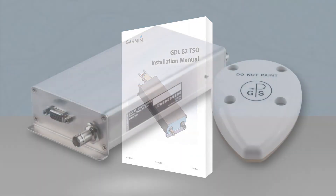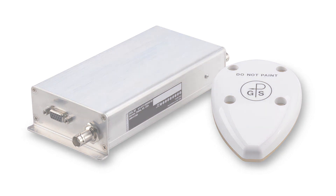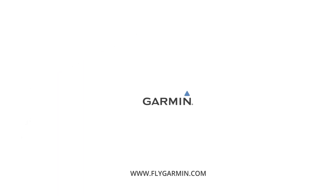Now you've become familiar with the GDL82 installation procedures. Next up in this series is our video about the GDL8X Install Tools software. Thanks for watching and buying Garmin.